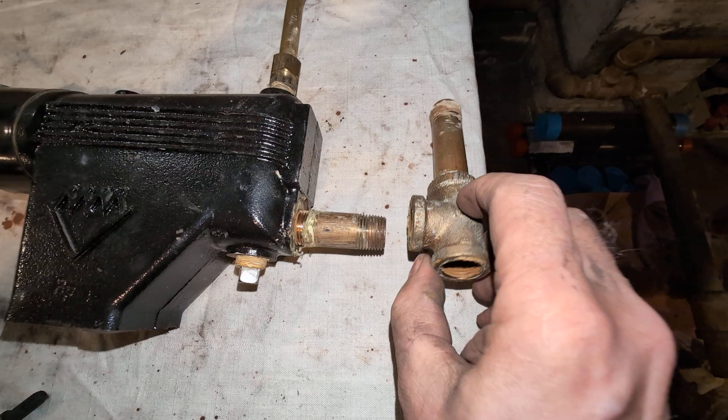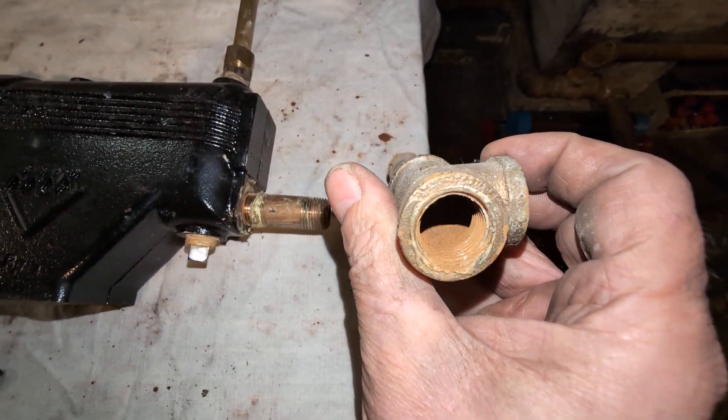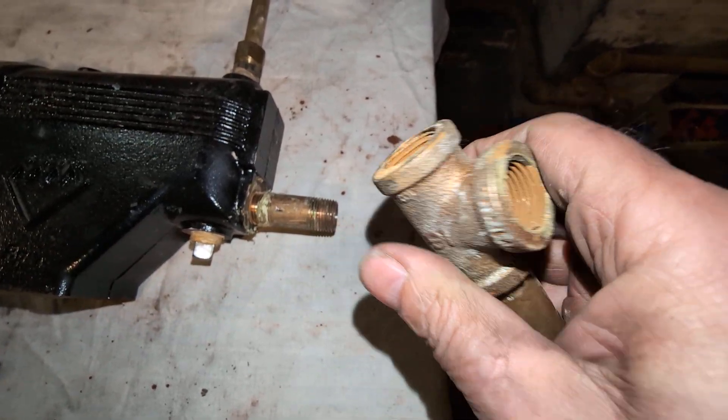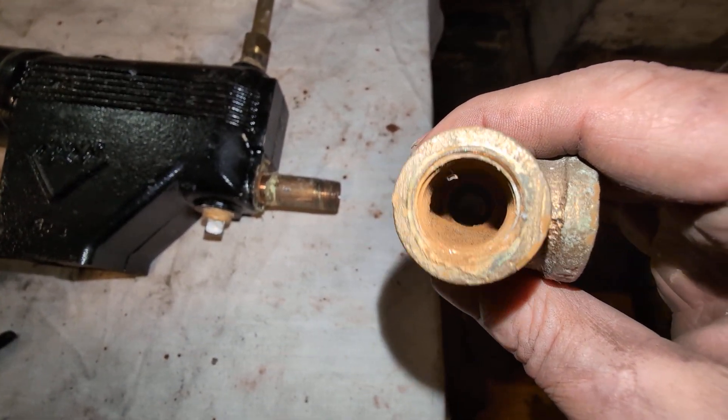This is attached to the lower T with a sight glass fitting. You can see that the dirt collects in there pretty readily. Yeah, that's not too bad.